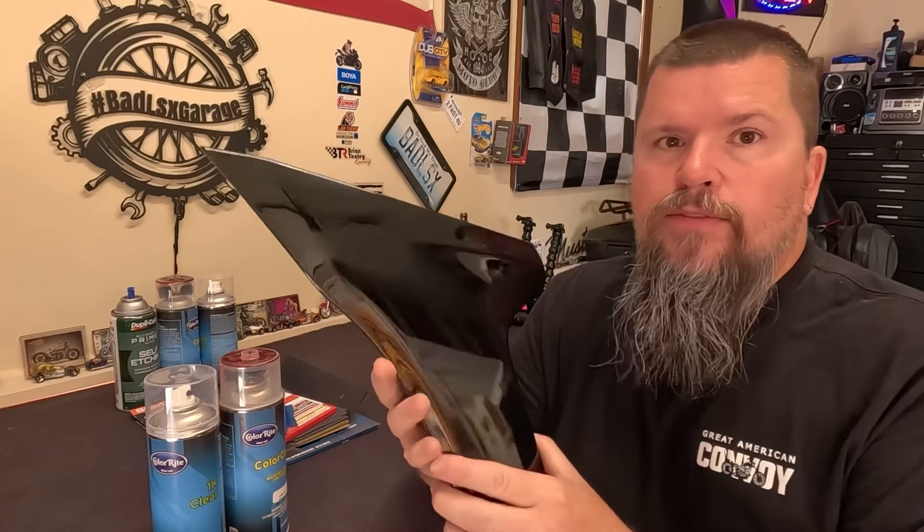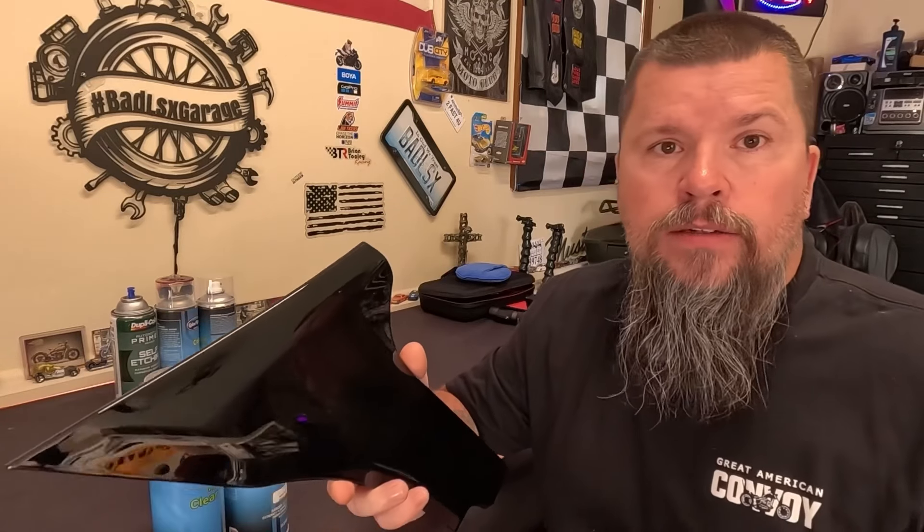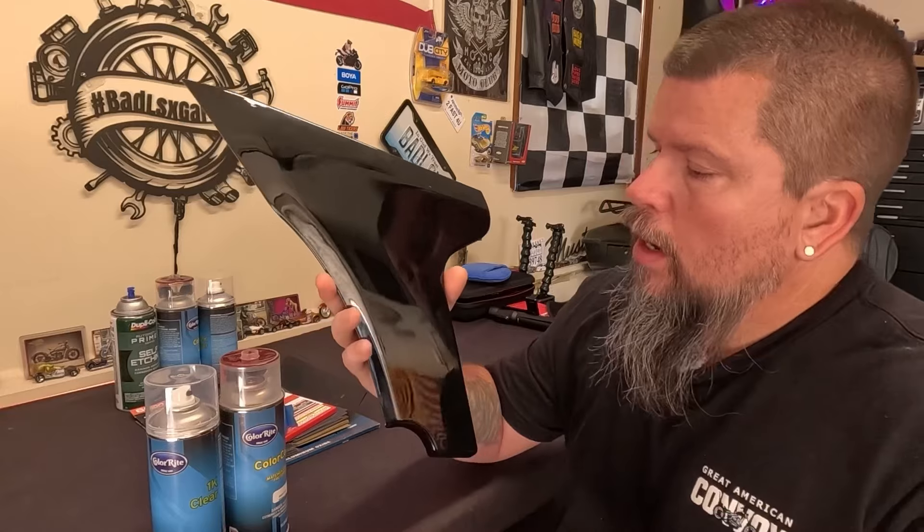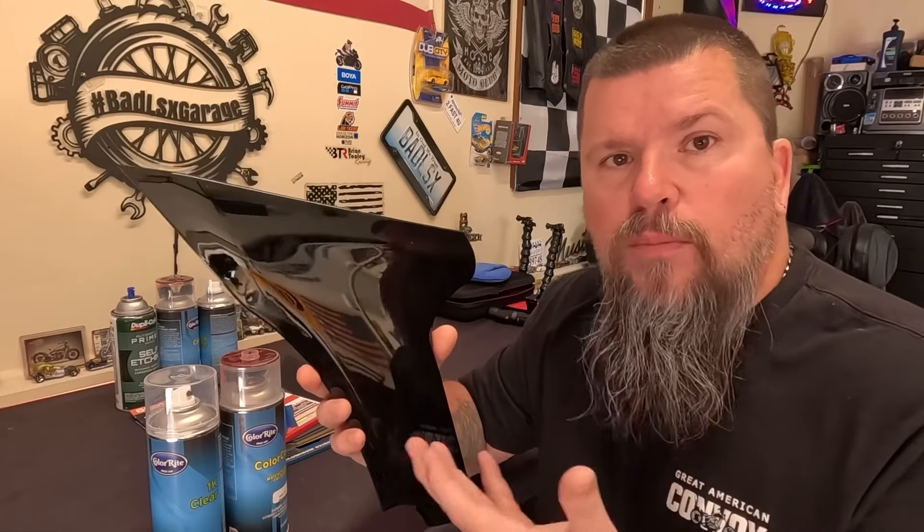We've all heard the saying: 90% prep work, 10% execution. I have to agree that's true in most cases — when you have a car that's wavy and needs major body work, lots of sanding, taping, and body filler. But if you have good products like the Tour Pack or these fairing extensions, you don't have to do a whole lot of prep work.